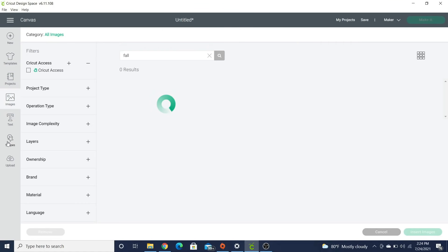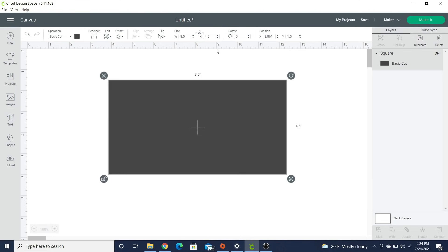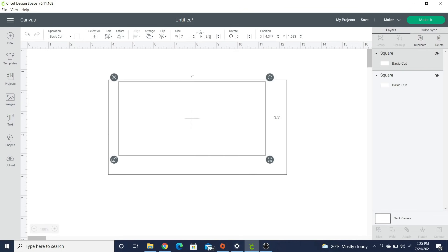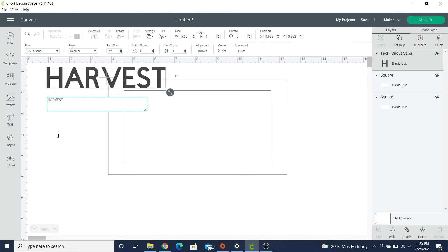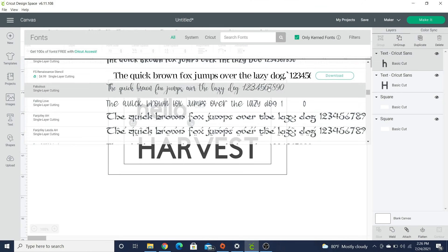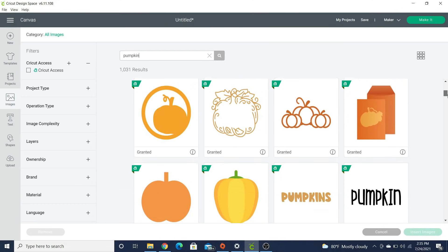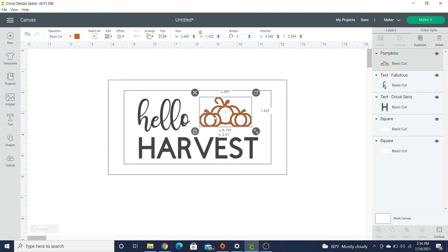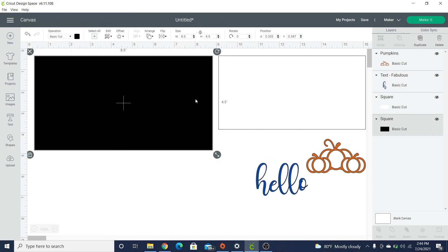In Design Space I'm going to grab some rectangles and size them to the inside of my sign. The biggest one is the actual size of the inside of my frame, and the middle one is a secondary frame piece. I'll get the words 'hello harvest' in there — I won't cut out the word harvest since I already have those wooden letters. Then I'll find some cute pumpkins and start sizing everything. I'll change the colors of all my layers so they each cut out individually.